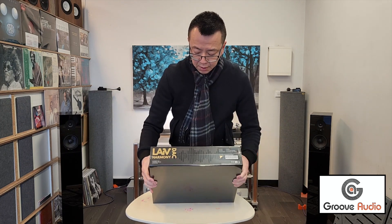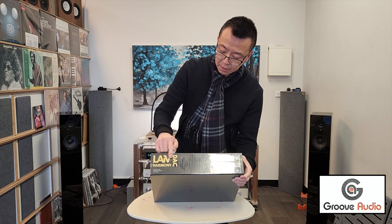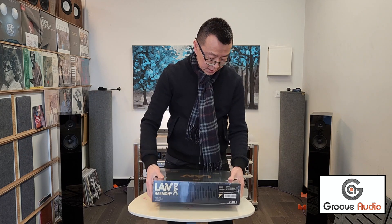I'll show you the side — it says L-A-I-V Life Harmony deck, designed by LAIV in Singapore, assembled in China. This particular color that I have is gold black. Today's video is just to unbox it, and I'm gonna take a couple of days to plug it in and see how it sounds, then I'll do another video. Let's cut this open.